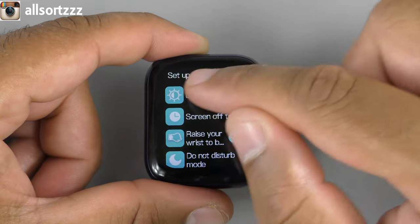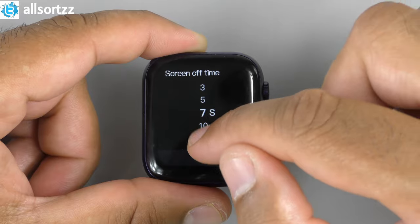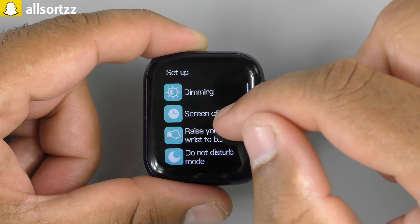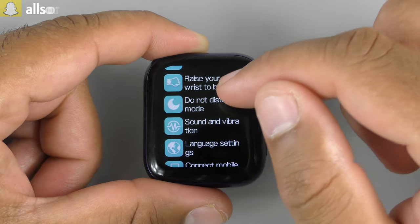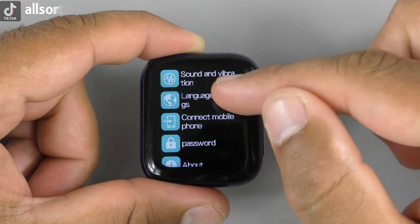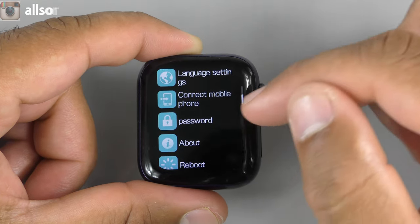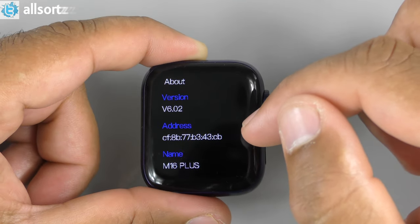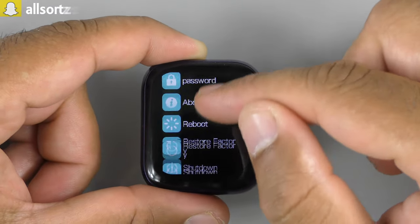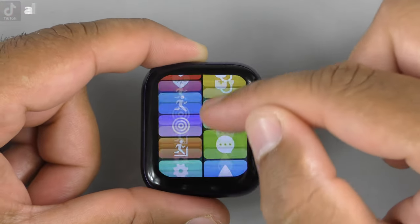Going into Settings: you can change the screen dimming/off time — set to 15 seconds. Options include raise-to-wake, Do Not Disturb, sound and vibrate, language, connect mobile phone, and password/lock screen. Under About: version 6.0.2, M16 Plus. You can also reboot, restart, factory reset, and shut down. The downside is that it always jumps back to the top.